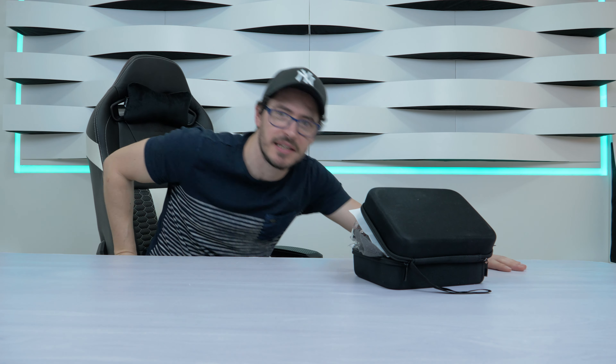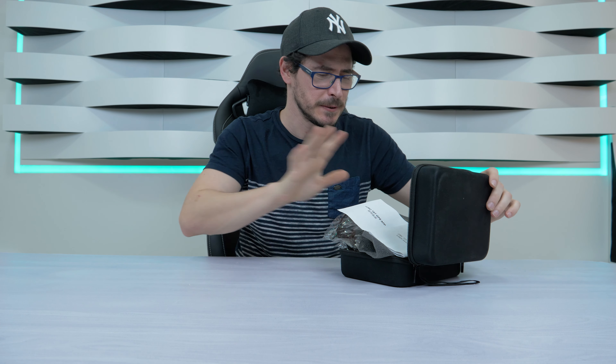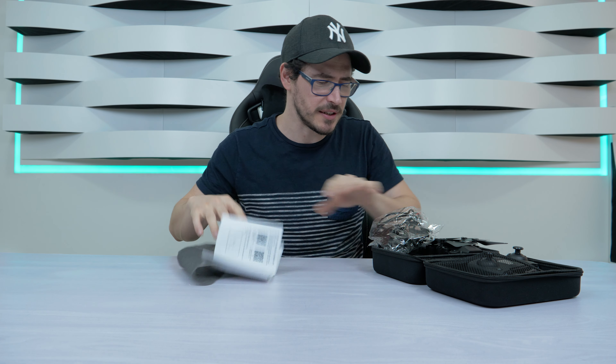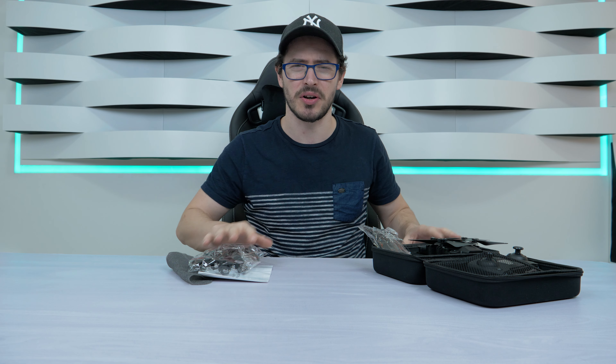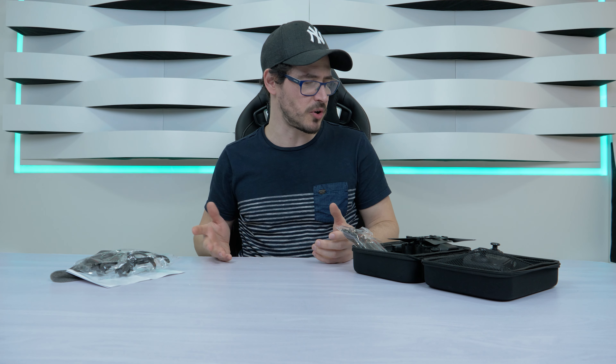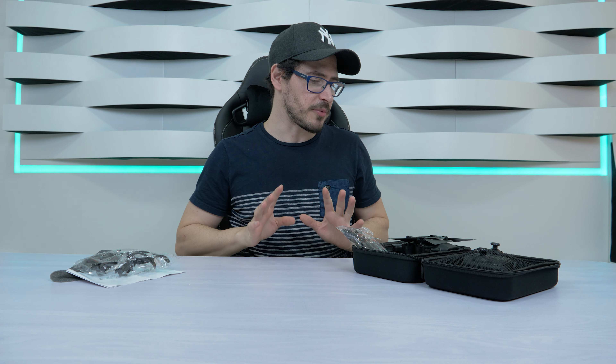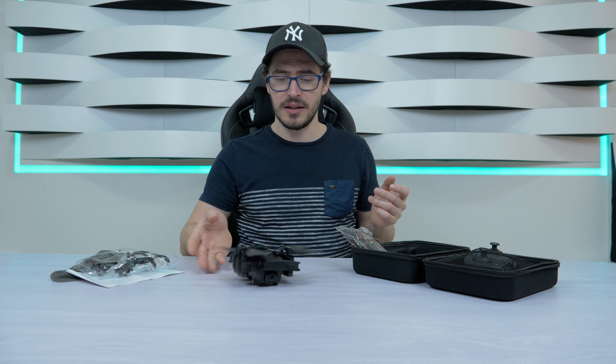Hello guys, Hepsitech here for a new video. Today I'm going to show you — as you can see I already have a package here, all messed up because I've already opened it. Let me tell you what this is: it's a drone, but it's a toy, not a professional drone. It's cheap — I think it's under 100 dollars. I'll leave the link in the description if you want to check out all the specs. What I'm going to do now is just tell you how to connect it.